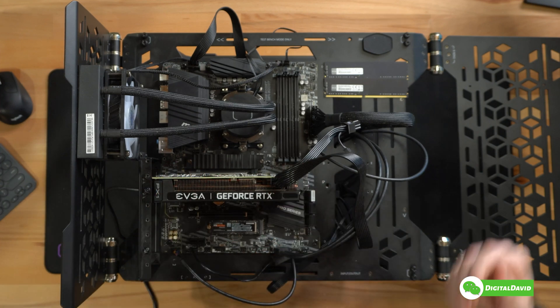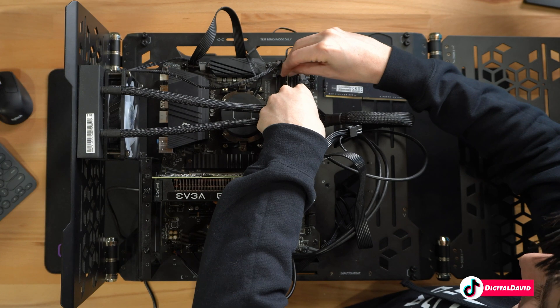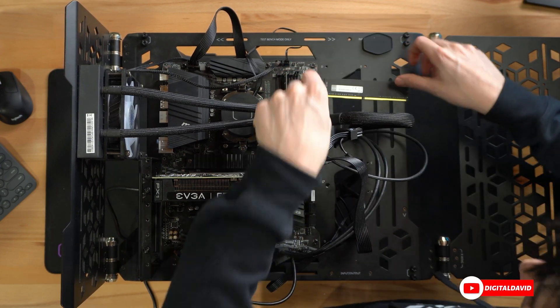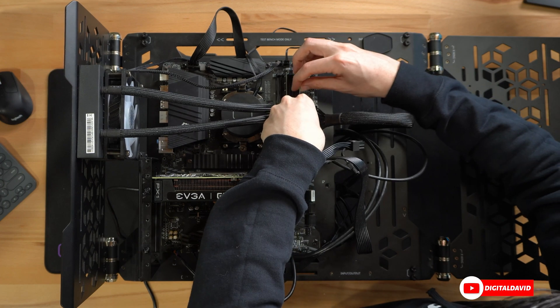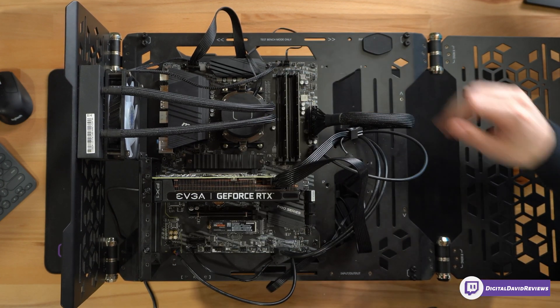Now let's go ahead and get it installed. You can see we have our test bench right here. We're getting the RAM installed — two sticks of 16 gigabytes each that we're just gonna drop in place. So line them up and you can see they're just gonna snap right in.